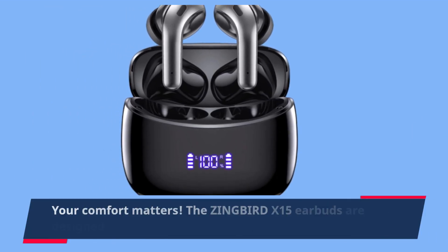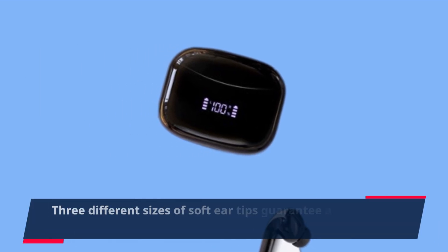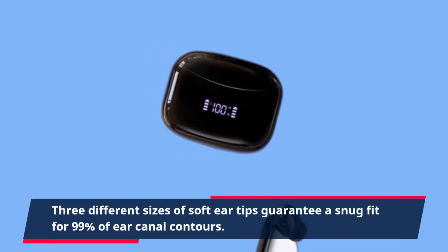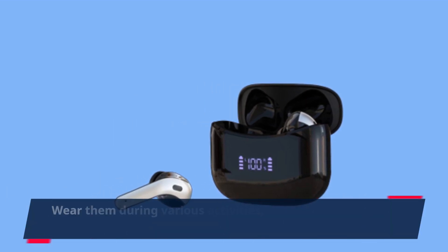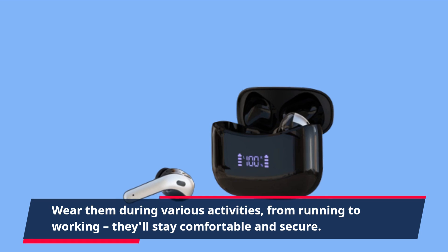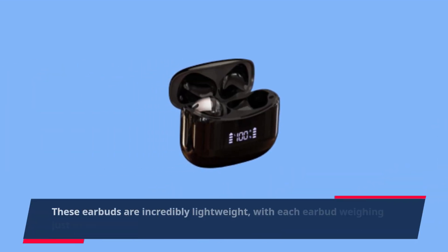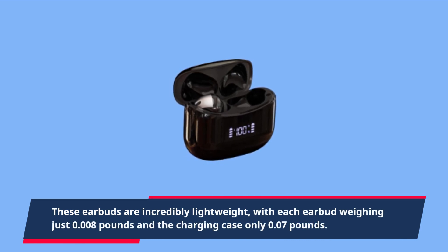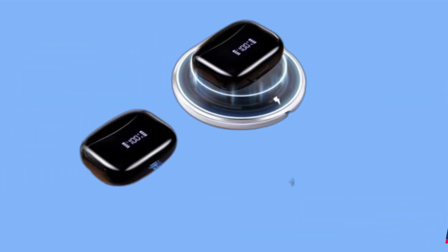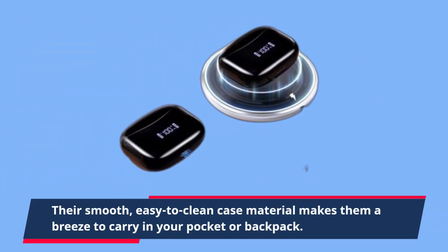Your comfort matters. The ZINGBIRD X15 earbuds are designed with your comfort in mind. Three different sizes of soft ear tips guarantee a snug fit for 99% of ear canal contours. Wear them during various activities — from running to working — and they'll stay comfortable and secure. These earbuds are incredibly lightweight, with each earbud weighing just 0.08 pounds and the charging case only 0.07 pounds. Their smooth, easy-to-clean case material makes them a breeze to carry in your pocket or backpack.